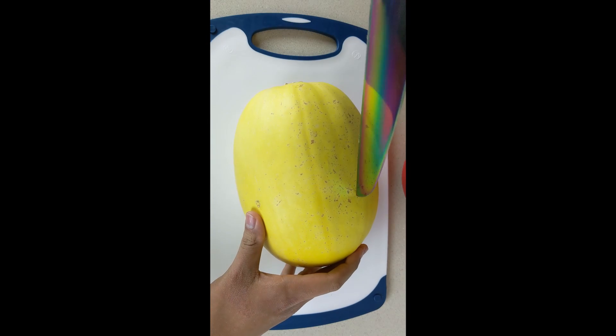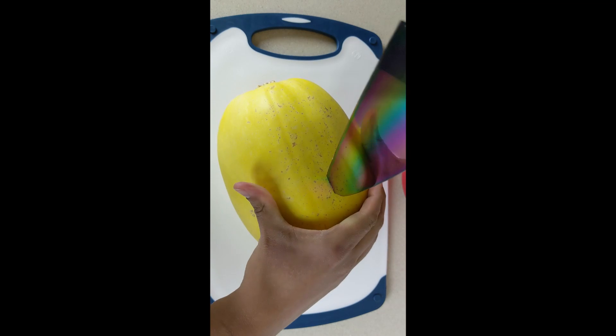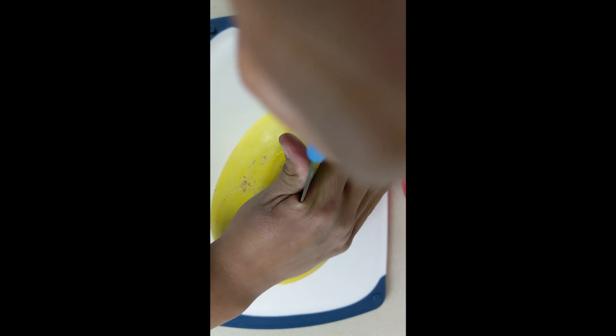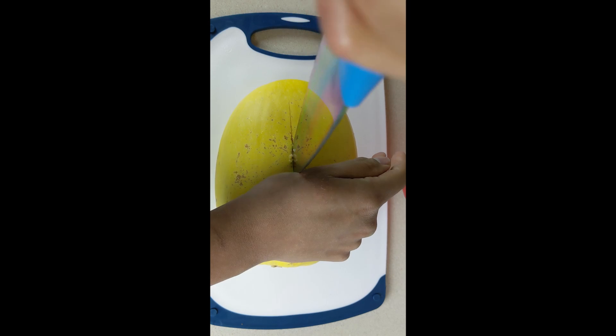Today we're going to be making some spaghetti squash. First things first, we're going to use a big knife and split the squash in half. You want to be really careful as you don't want the knife to slip and possibly injure yourself.